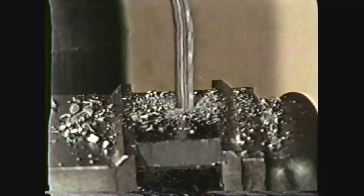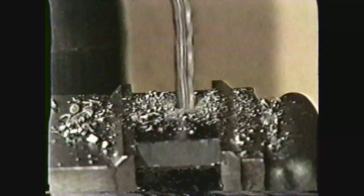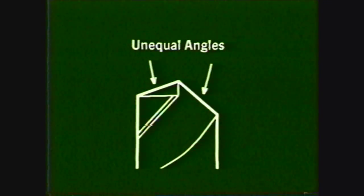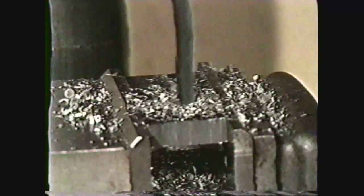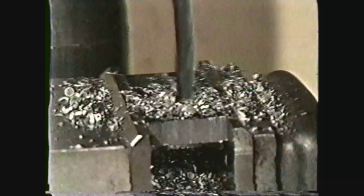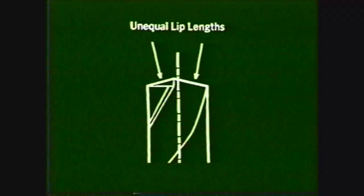If a drill has been sharpened with an unequal angle, the lip with the larger angle will do most of the cutting, causing the opposite margin to cut into the wall of a hole. If the drill has been sharpened with unequal lip lengths, both lips will cut with equal force, but the drill will wobble and one margin will cut into the hole wall, producing an oversized hole.